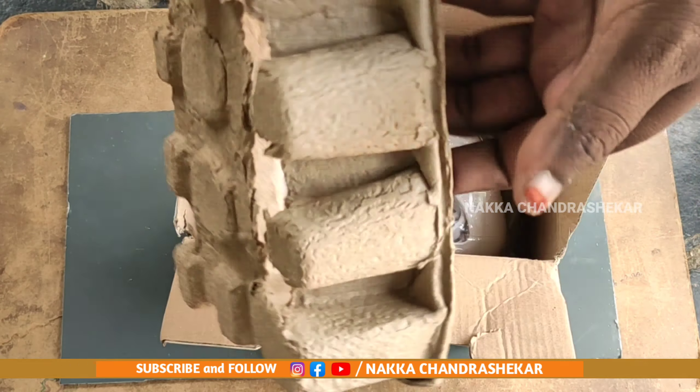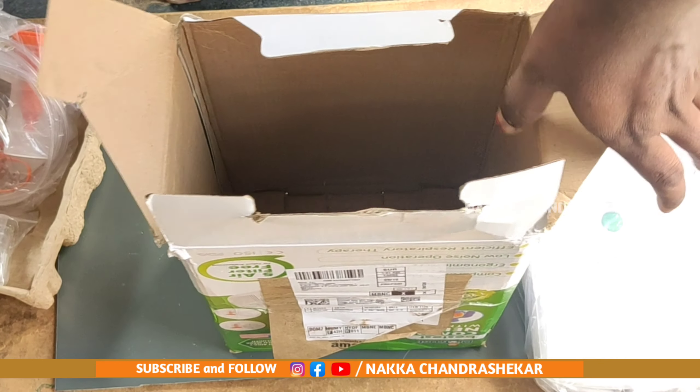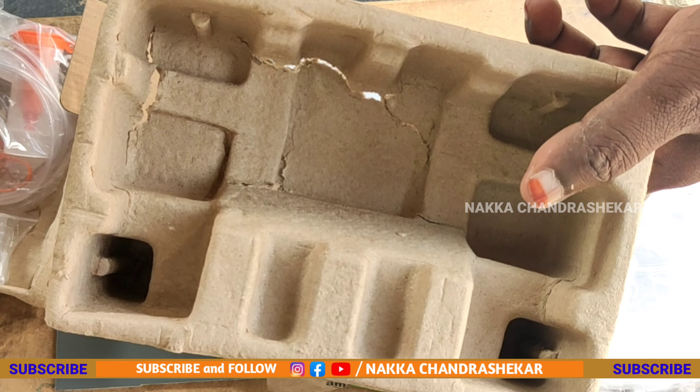I want to open my nose and see the filter paper and use it. Now you are going to see here — this is directly from the front. The front is open.